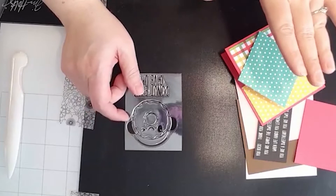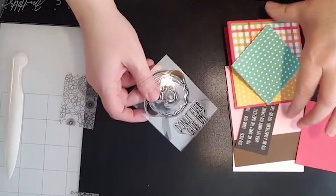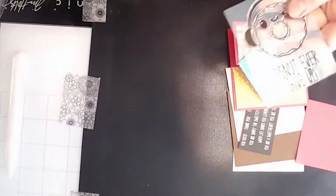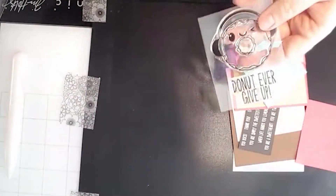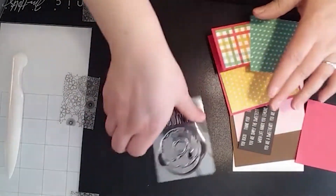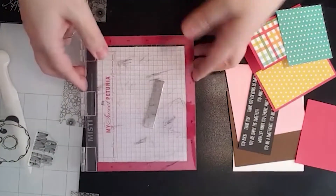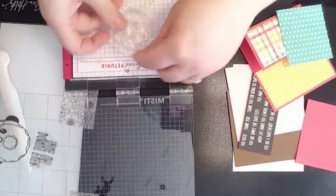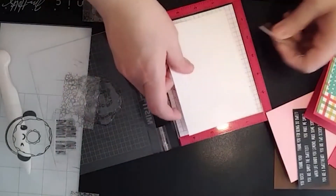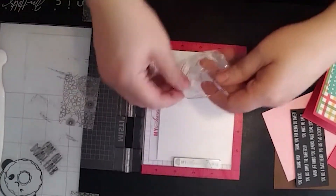Brutus Monroe did a fun thing in December — a box called '12 Months of Stamps and Stencils,' still available. You get twelve little stamp sets and twelve little stencils, perfect for ATCs or card sizes. We're going to work with this one — I just love this cute little donut stamp. Maybe I'm hungry today, but I really wanted to play with this donut.